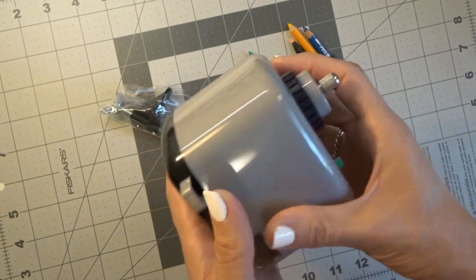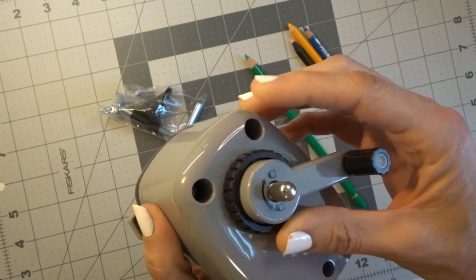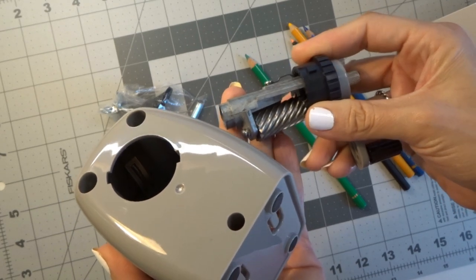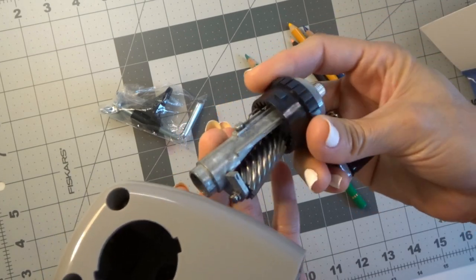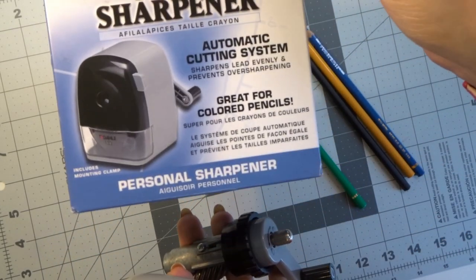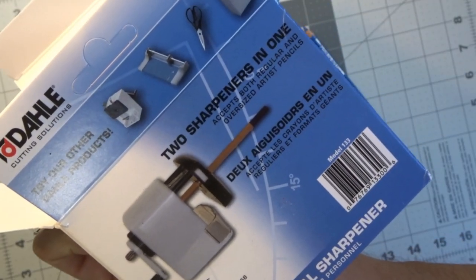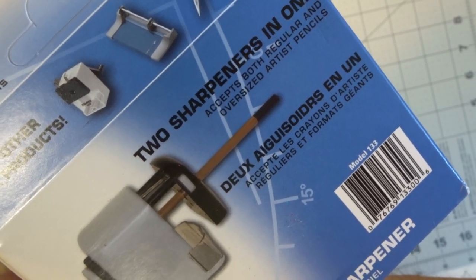So here's how it comes. It looks a lot like the Derwent Superpoint — it has the same type of blade in it. You will see that it's got the same type of blade, the Helicol blade, that you would find in the Derwent Superpoint. These are supposed to be the best ones for colored pencils, and it says right on the package 'great for colored pencils.' It also says on the package that it's two sharpeners in one and it accepts both regular and oversized artist pencils, so you could put different sized pencils into here and it should be fine.